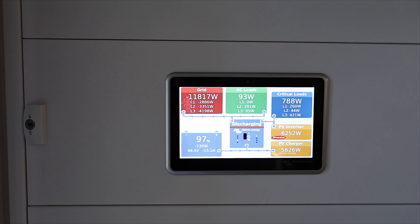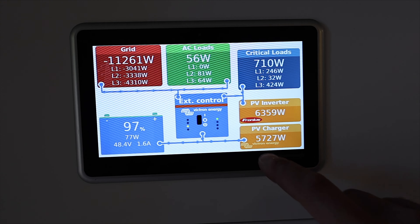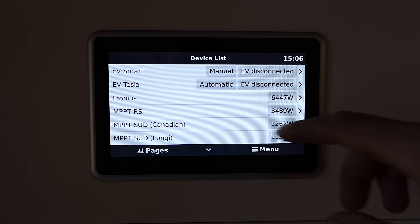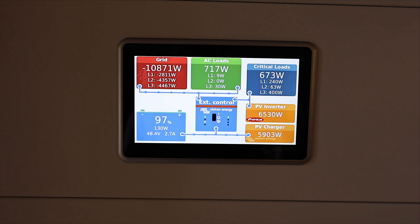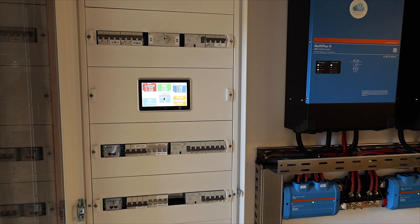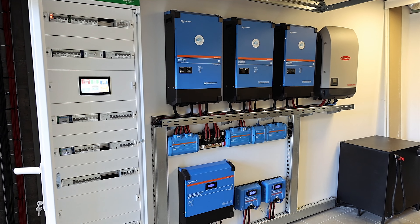The last thing I installed in my setup is a Cerbo GX. As you can see, it's the latest GX unit from Victron — basically the brain of the whole system. From here I can see the Fronius, the Victron, and if I go to the menus I have my charging station and everything connected on the same unit. Everything can be managed from your app, your web app, or different software like Node-RED if you're a geek and want to control your system from external sources.